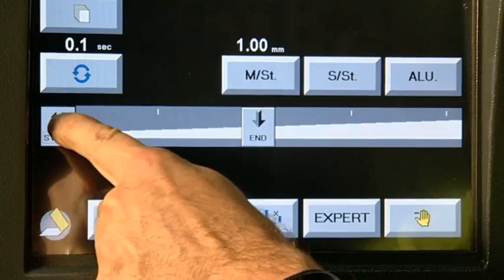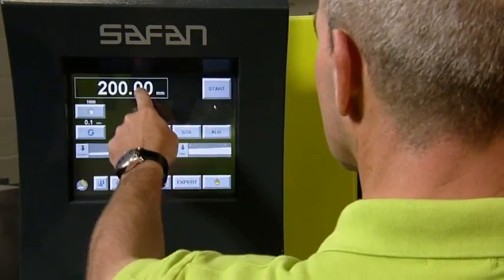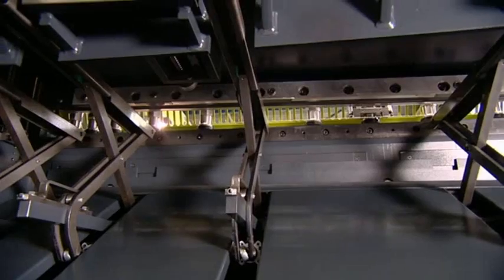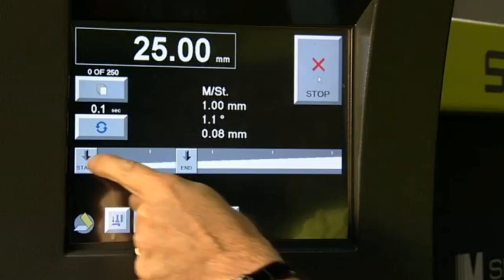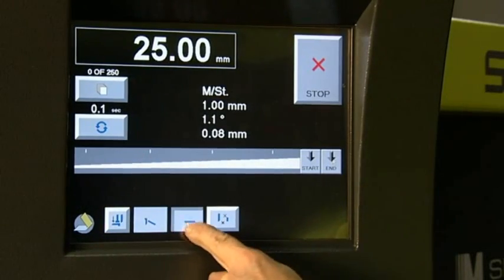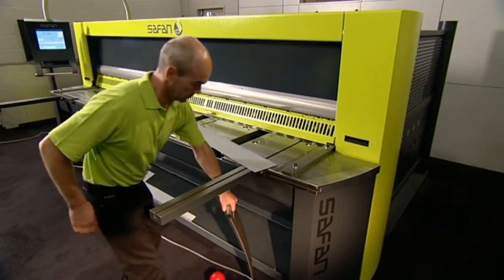It offers 3 setting levels. Cephan shears are economical and precise. After you have entered the cutting size and the material type, the shears fully automatically set the position of the back gauge, the angle and the clearance. The programmable cutting beam allows you to set the stroke so that short cutting operations can be carried out quickly.